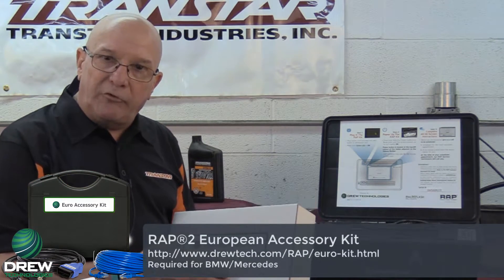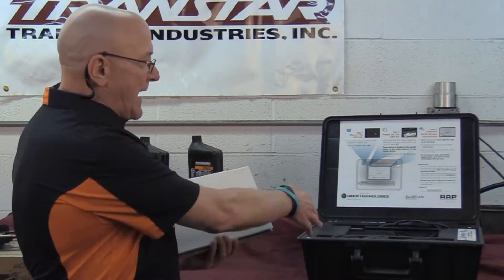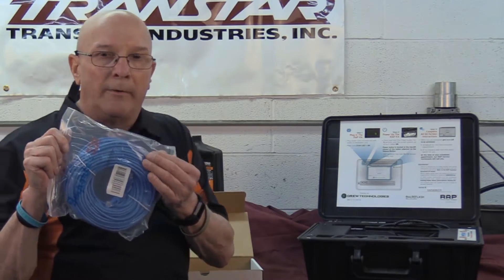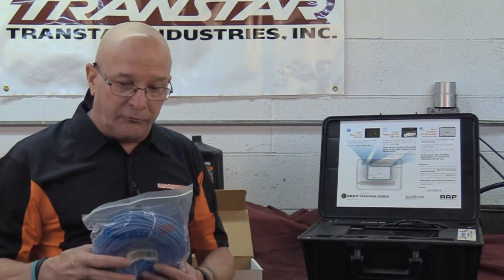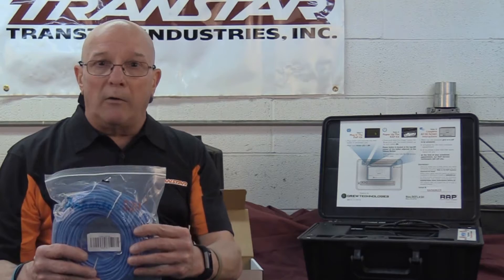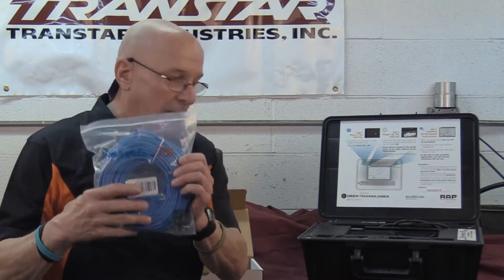To get the Euro accessory kit, if you have the RAP2, all you need to do is call Drew Tech and pay $20 for shipping. It's free like the RAP is, but it's $20 to get it shipped, and that will complement your RAP2. What the Euro kit includes is a 100-foot earth cord, because when you're doing European vehicles they may take longer and are more prone to hiccups. Drew Tech worked on this and figured the best way to get the programming right the first time is to do hardwire — no more Wi-Fi or internet, you've got to run it wired, so it has the earth cable.